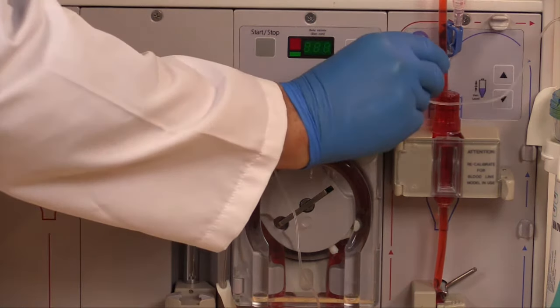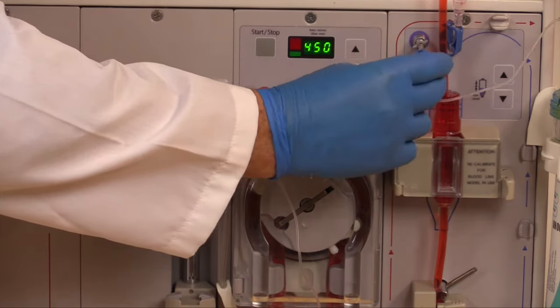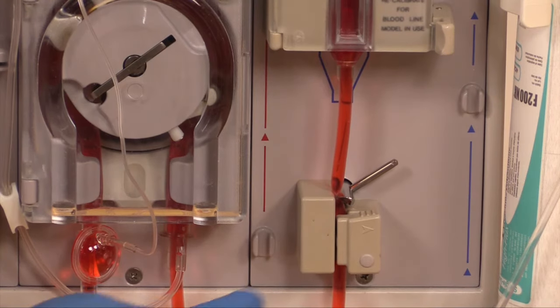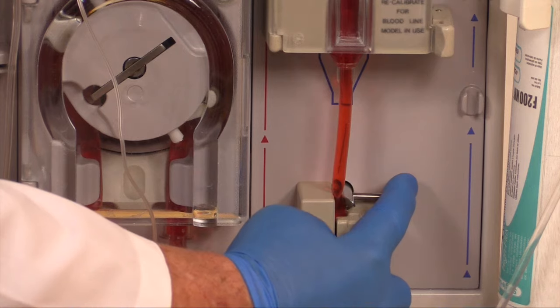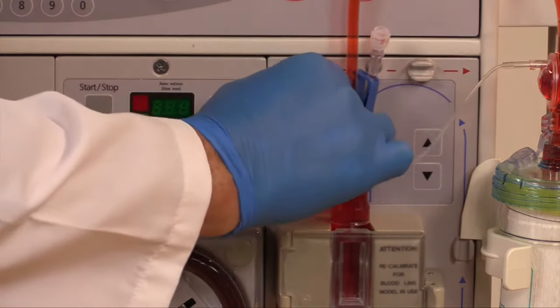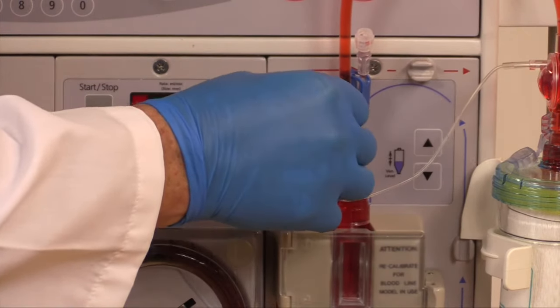Close the venous monitor line clamp. Reset alarms and ensure the main venous tubing clamp is open. Disconnect the monitor line from the venous pressure port.